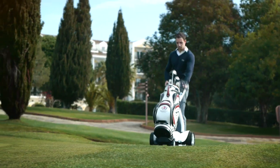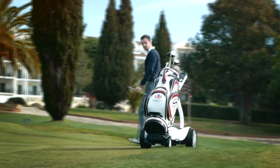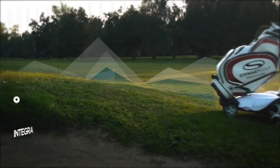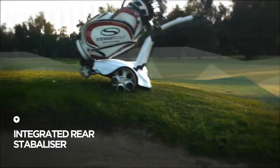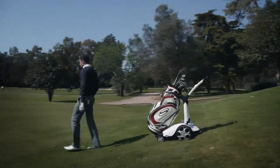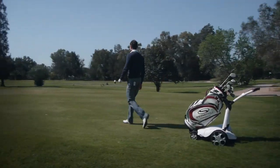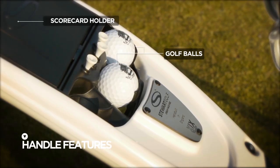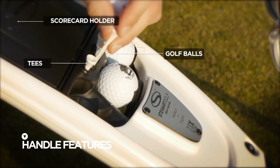When you approach the green, take your putter and use the remote to send your machine to the next tee. Outstanding natural stability is complemented by an integrated rear stabiliser, making the X9 Follow almost impossible to tip over. The handle features a scorecard holder, as well as homes for golf balls, tees and other optional accessories.